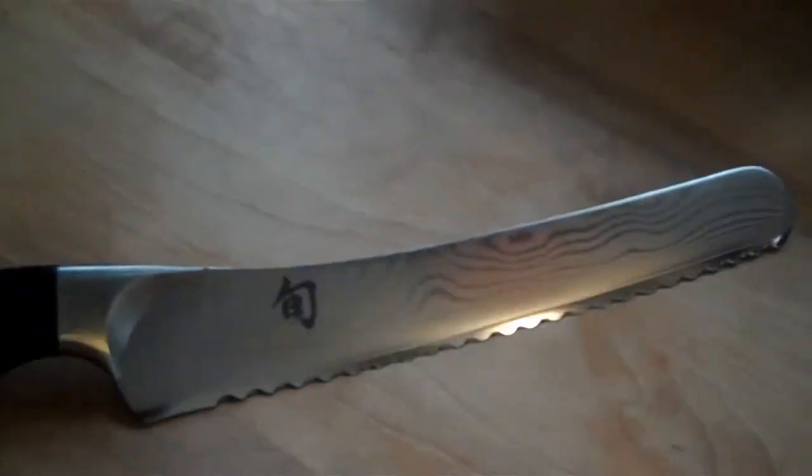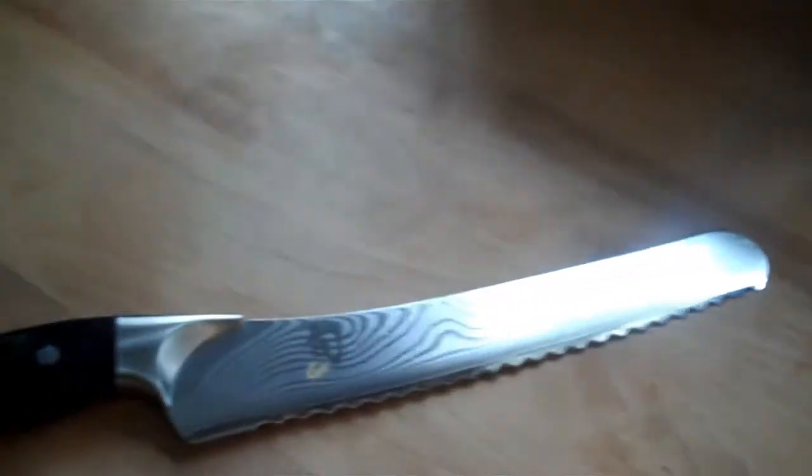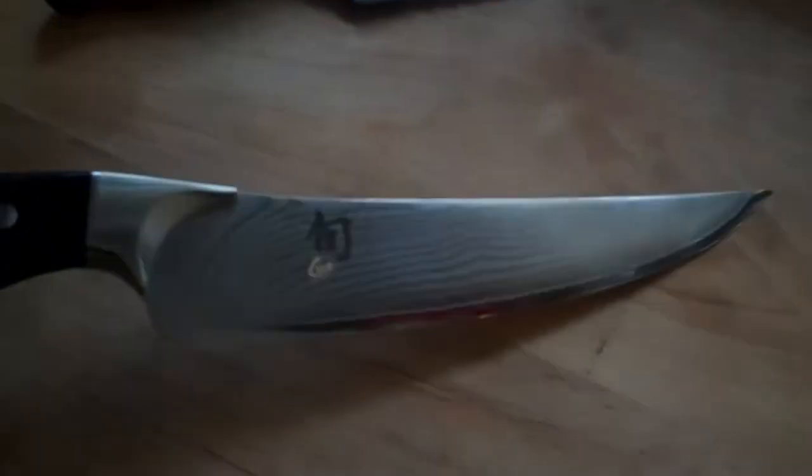I said we'd come back to the butcher's block. As you can see, you've got a big butcher's block on a baker's rack. And these are my new, so damn sexy, Kenshin onion knives. As you can see, they're Damascus steel, and they are freaky sharp. And for me, that means something.